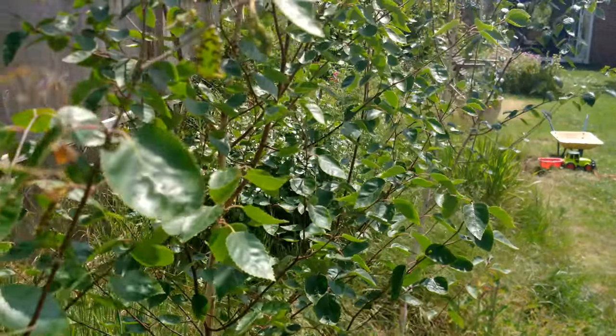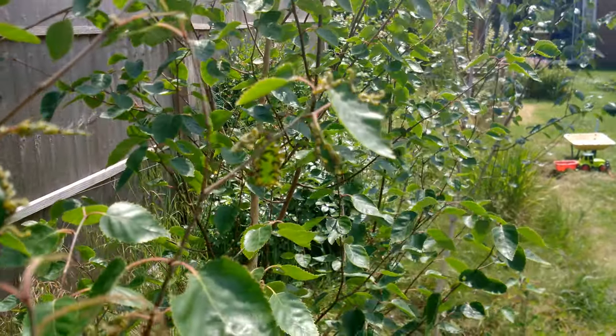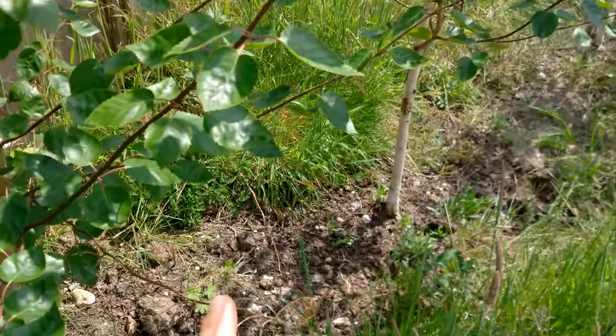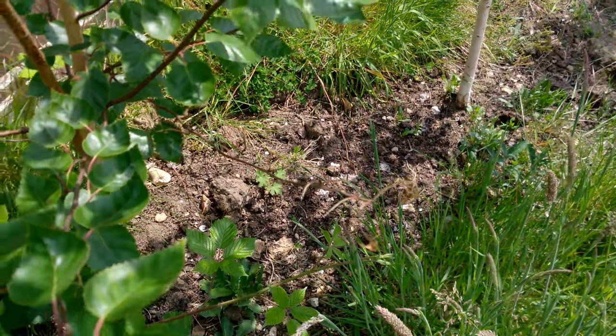Yeah, look. Can you see them here? They're not good. Can you see they've eaten all the leaves off of this branch, look. It's the stalks where the leaves were.